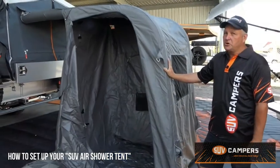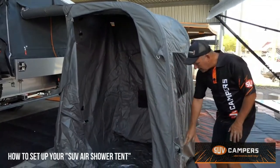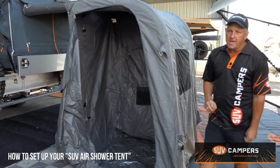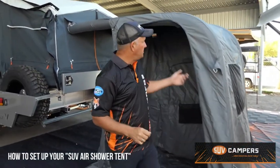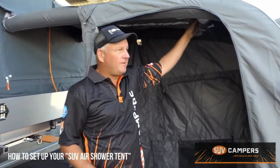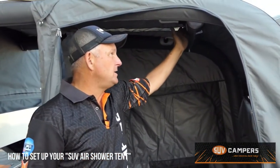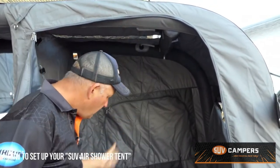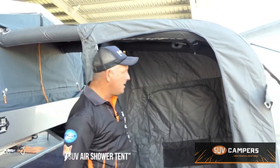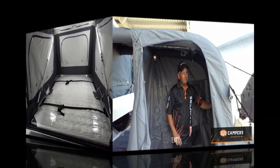So hints and tips for the new air shower tent: make sure that you've got both your valves closed so you don't leak any air. If one of the pods is not going up effectively, make sure that you've got your interconnecting valves open so it can run air from one pod into the other. Anchor down the base of your shower tent so it doesn't move around and also make sure you've got your window up.